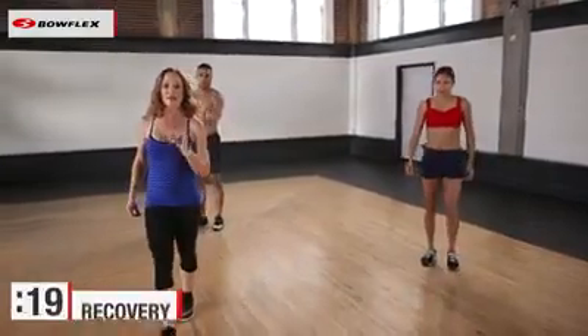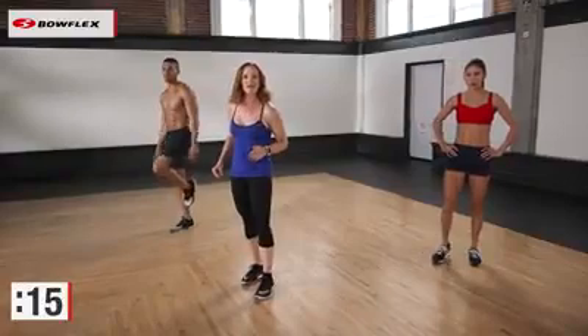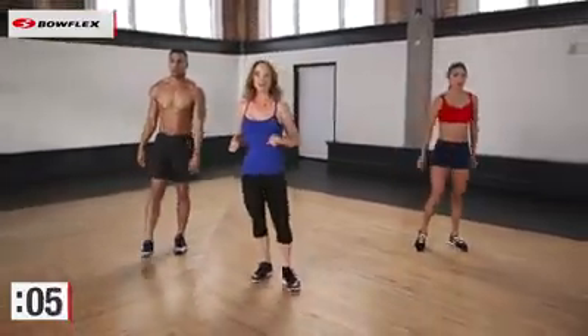Breathe. This is a passive recovery. Here's what you need to know: if you didn't earn it, you should be able to work a little bit harder. You know you earned it if you have to take a break. Get ready to go. In five seconds we go to the second exercise, which is a skater.